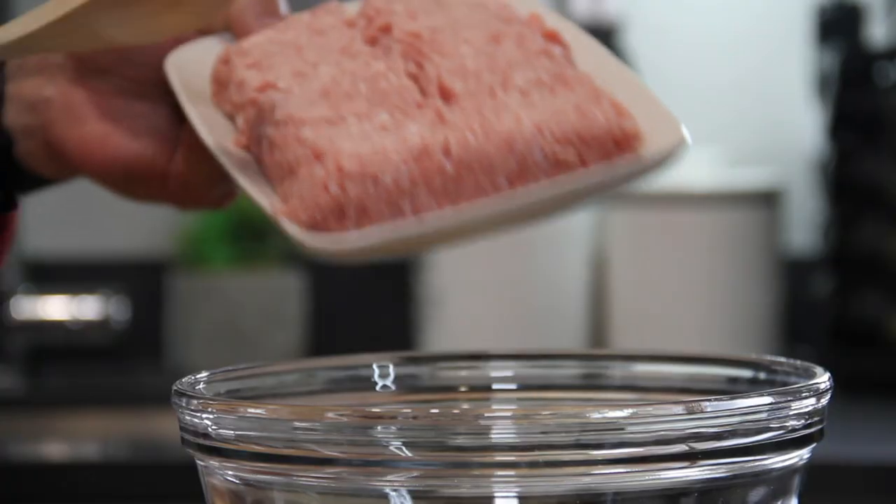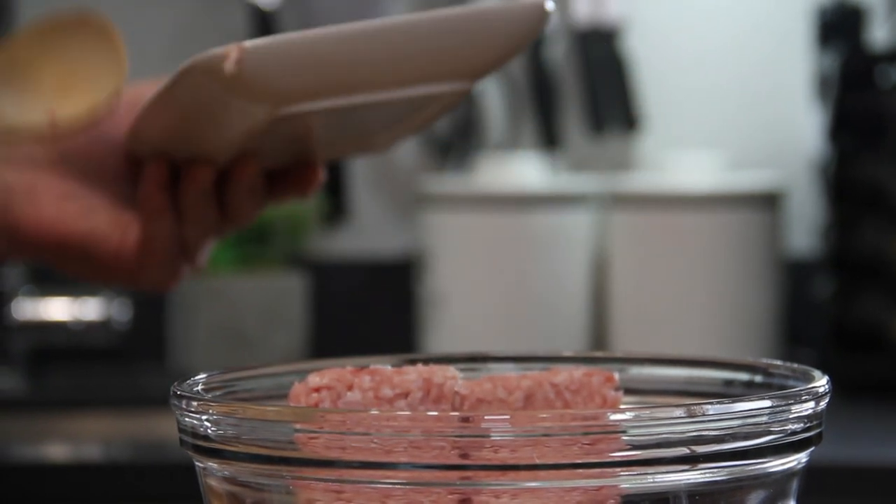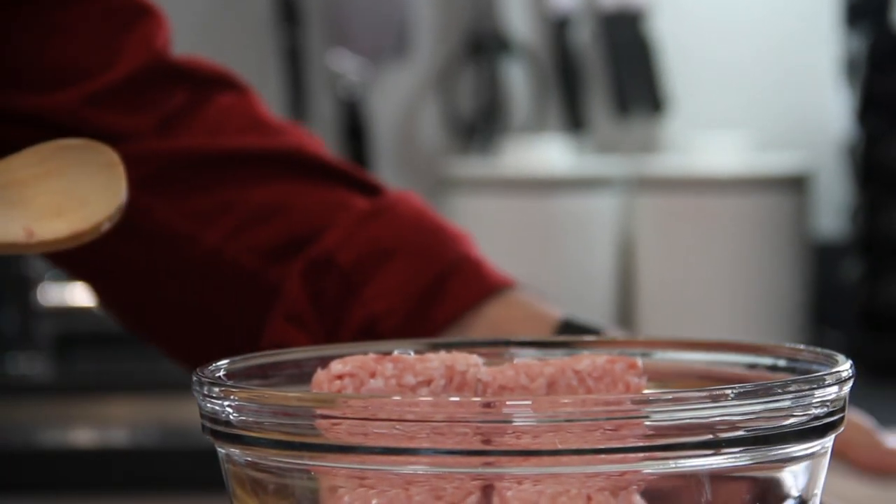The first thing you want to do is grab yourself about a pound of ground pork. I've got this a little on the lean side, but it's entirely up to you.